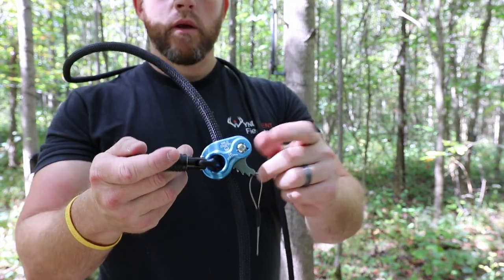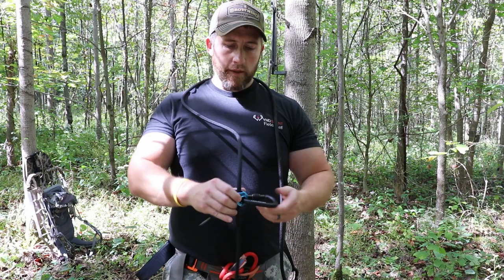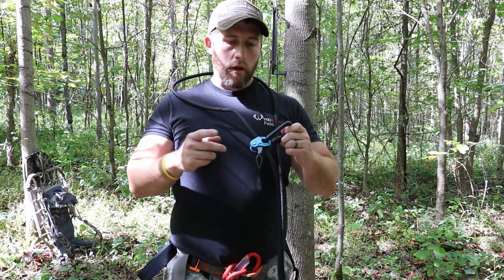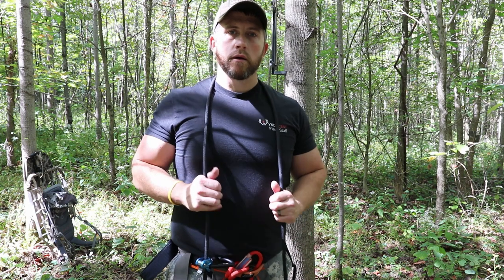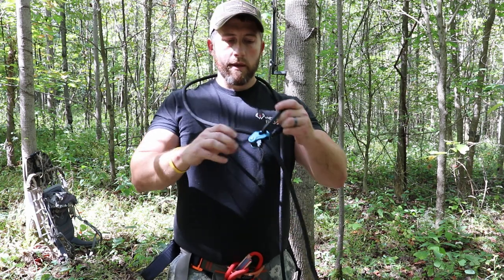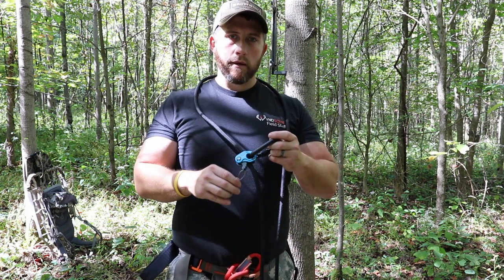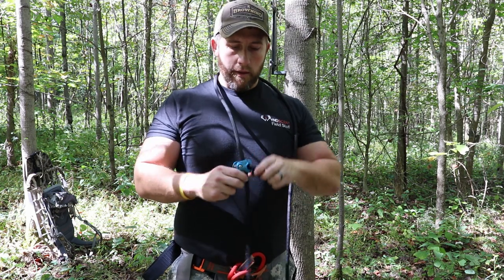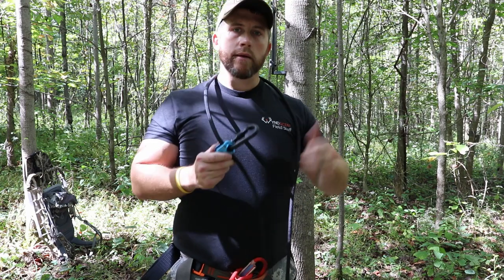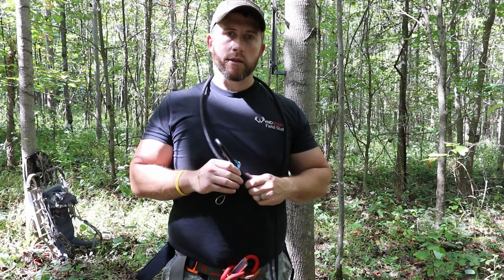The Rope Man can sometimes be a little bit difficult to find. What this is — it's used for rock climbing, and instead of using a Prusik knot on your Lyman rope, this thing right here can be operated with one hand. Instead of grabbing that Prusik knot, holding your rope, and then sliding the knot, this can all be activated with one hand.